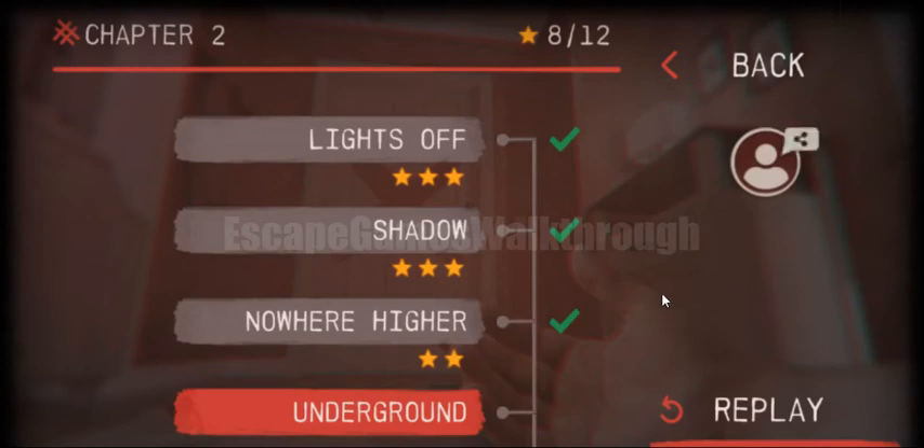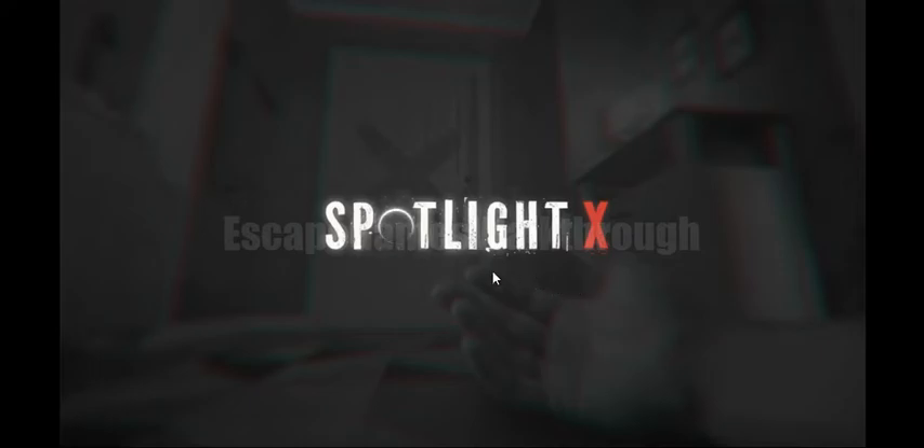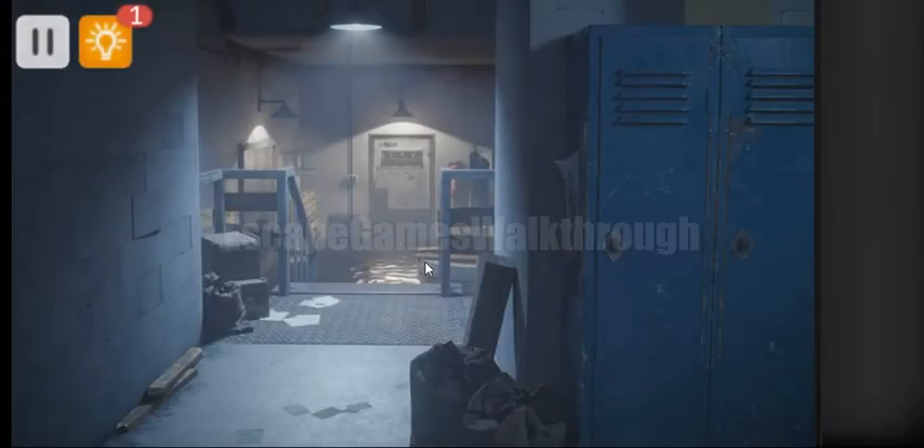We are playing Spotlight Escape by Javelin Ltd. It's level 9 and the stage is called Underground. So let's begin.